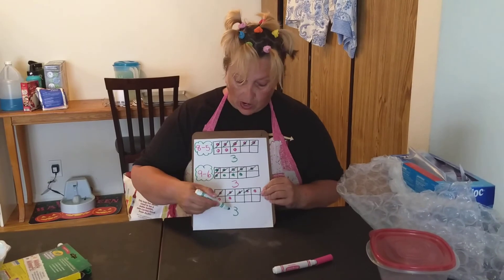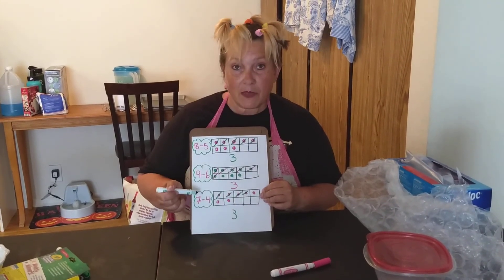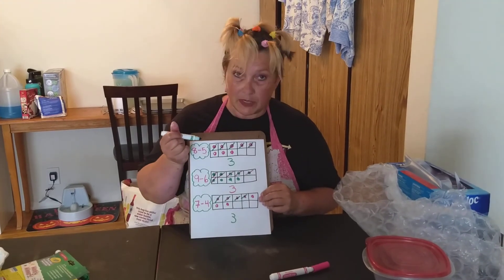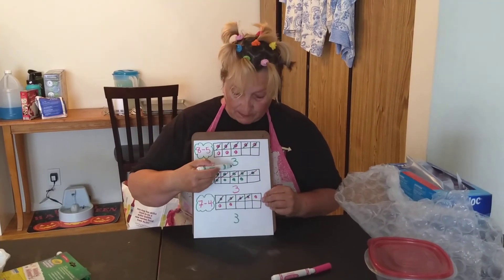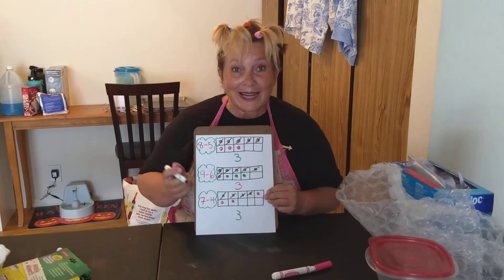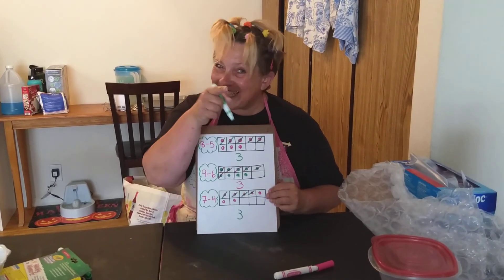What do all of these number sentences have in common? The number three! And there you go — practice, have fun. See you later, gators!